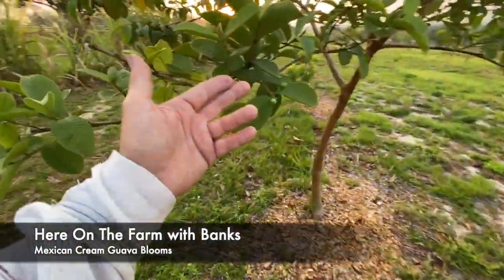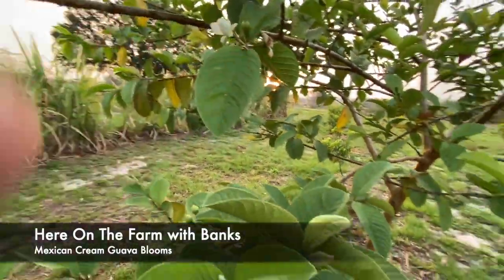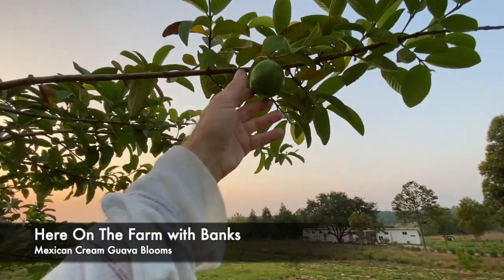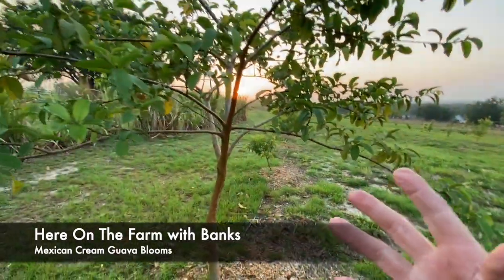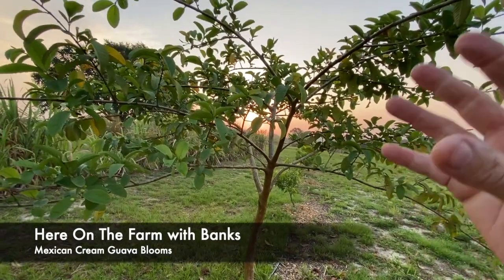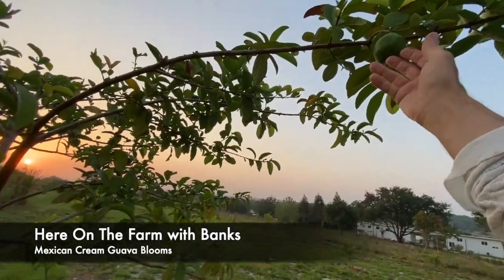Here you go, you ready? I just showed you the buds, just showed you the flowers. And if you look up here, I actually have a Mexican cream guava — I've got three of them. This is the one that has the green on the outside and the pink on the inside.